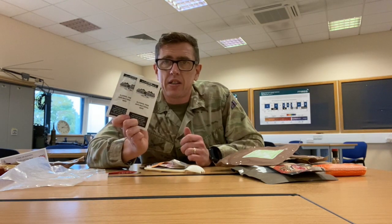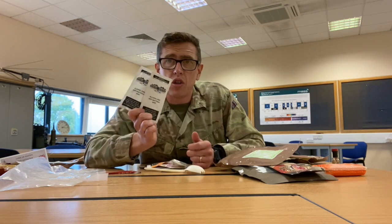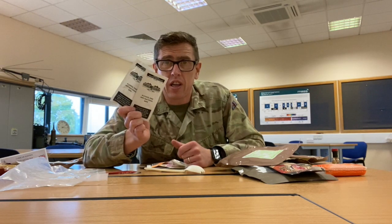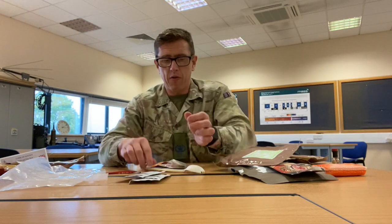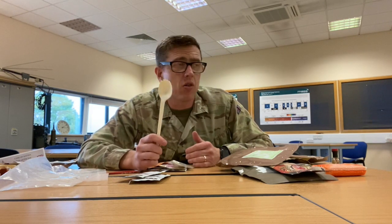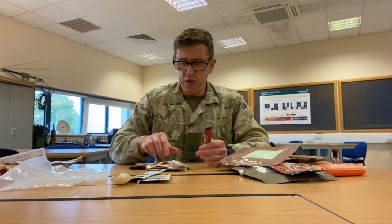Your alcohol-free bacterial wipes — you can use them on your hands or on your backside if you've just done a shovel recce. What I would advise is also taking some wet wipes with you, which can be used for your cam cream and after you've done your shovel recce. That'll be coming with us. Spork — if you want to take it. If you've got your own in your webbing, day sack, or bergen, there's no need to take this one.